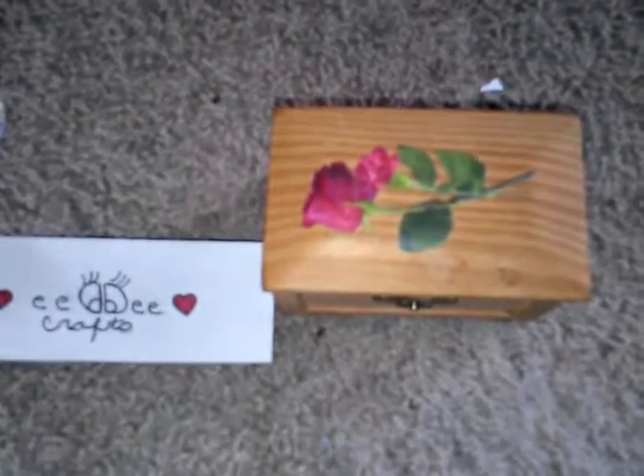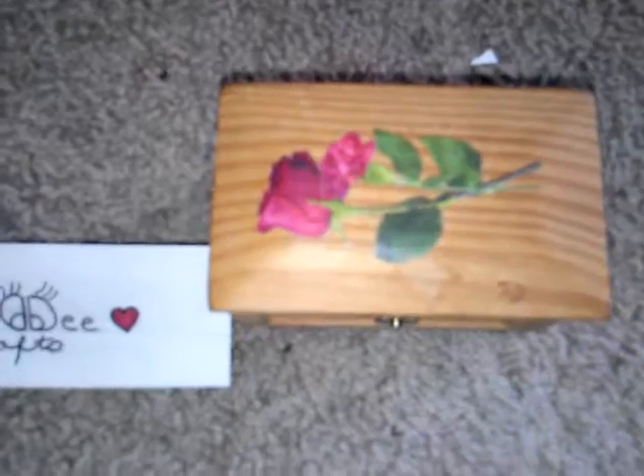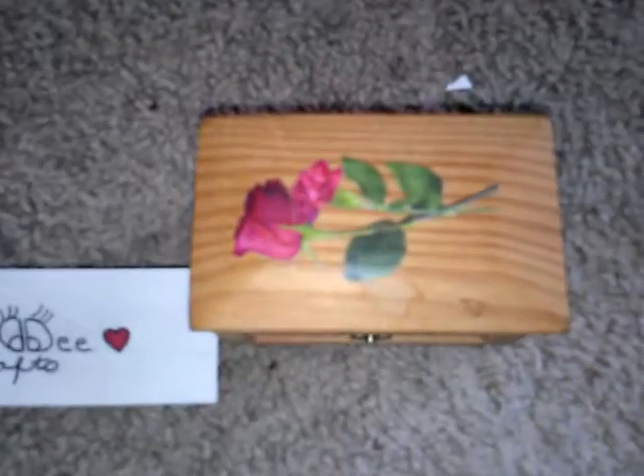I'm going to be embellishing this wooden box. This is basically a sneak peek for June 2013 projects I want to work on. I want to work on a small wooden box first and then a big one. I start small and work on bigger things later.